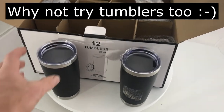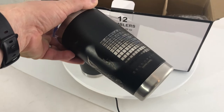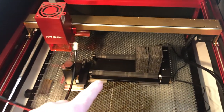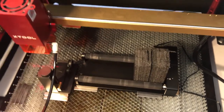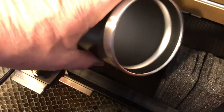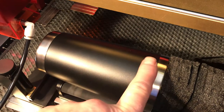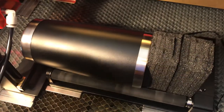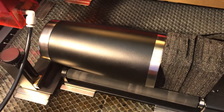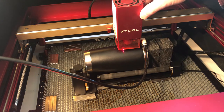I bought a case of 20-ounce stainless steel tumblers — they're pretty nice. I did a speed versus power test and found the nice setting that does a good etching. I've got my X-Tool 20-watt blue laser set up with the rotation stage. There's a support in the back to hold the end of the tumbler. I've leveled it by adjusting the height at the end so it's relatively flat, and I put foam blocks here because the tumbler tended to migrate down the rollers during engraving.